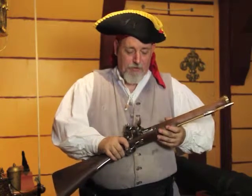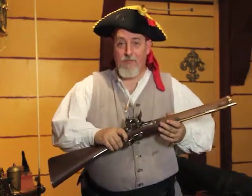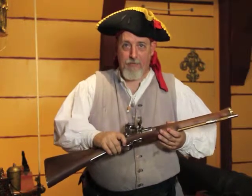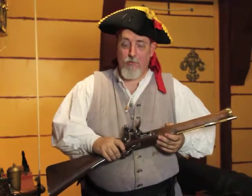Now, any breakage or failure during normal use — I'd like to emphasize that: normal use. This gun is not a boat paddle. It's not an anchor. It's not designed to be thrown as a projectile. These things will void your warranty.